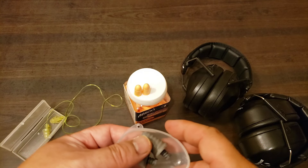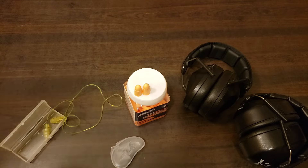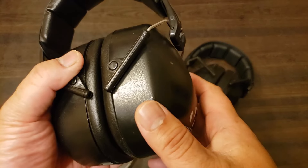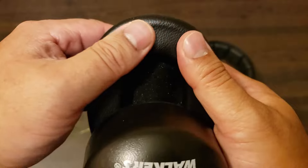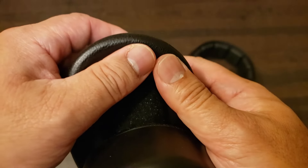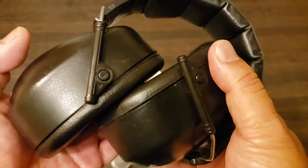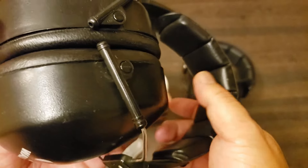So there you go — a general overview of good basic hearing protection. To recap: two different styles, earmuffs versus earplugs. With the earmuffs, pay attention to the quality of the ear cup seal. The better the ear cup seal, the more comfortable it will be to wear, and the more effective that NRR rating really is going to be — because if these don't seal up well, you're not getting the full NRR.